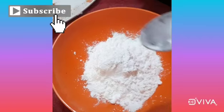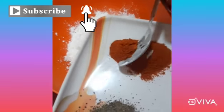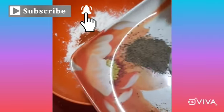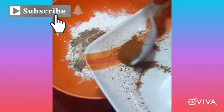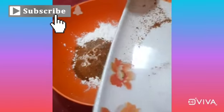Now let's add all the spices: chili powder, pepper powder, garam masala, and salt.